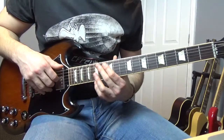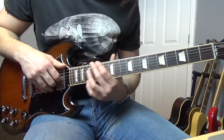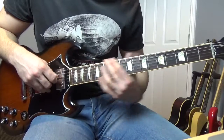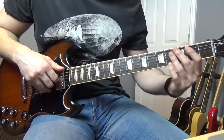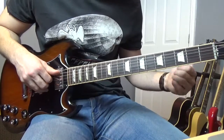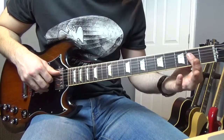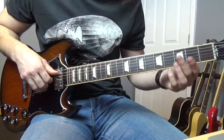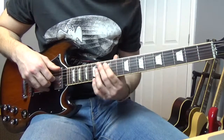What we're doing here is kind of sliding down on the low E from around the 12th, 13th, 14th area, releasing the pressure as you're going down to get that sound. Then we're going to go to open A, and then we're going to play the second fret on the D and G, then open D and G, and then second again.